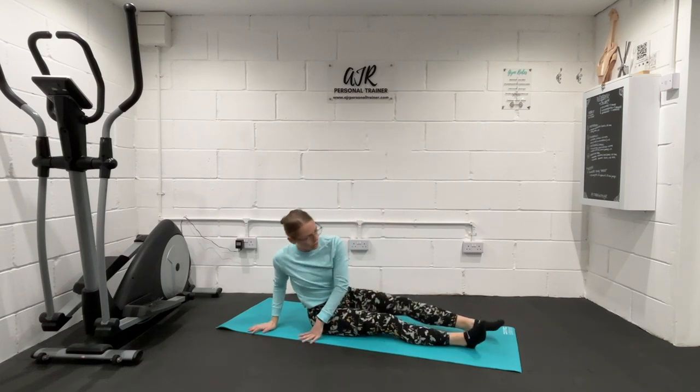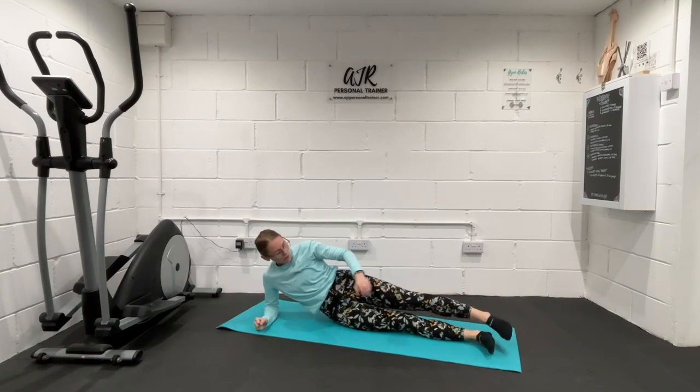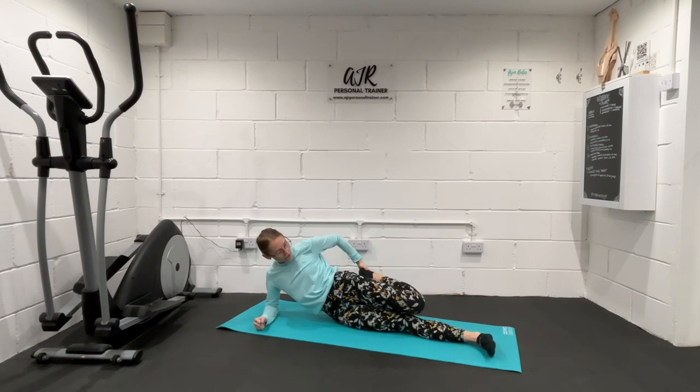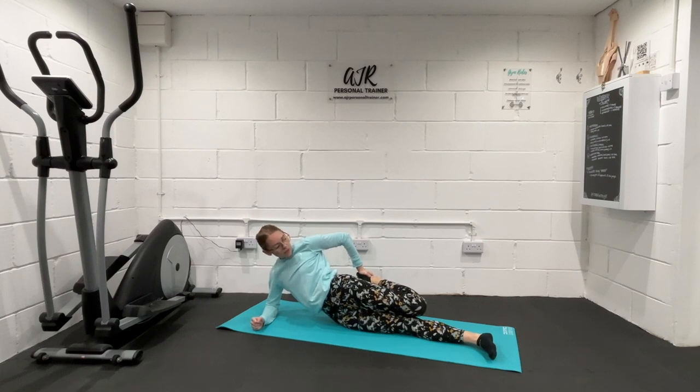We're going to bring it onto our side, just resting up on the forearm and the elbow. Bottom leg out straight and top leg is just coming up towards the bottom. Squeeze that hand around the ankle, around the foot. Just push the hip slightly forwards, making sure the knees are together. Just hold it there and feel a stretch down the front of the leg. Just focus on that breathing.